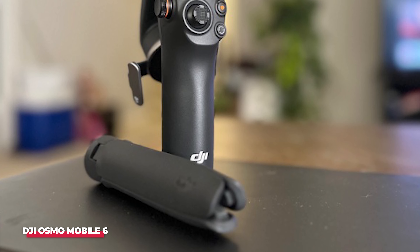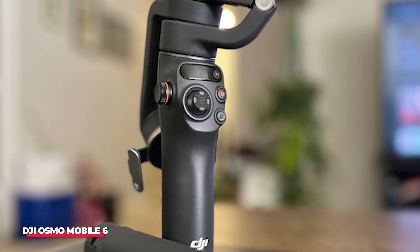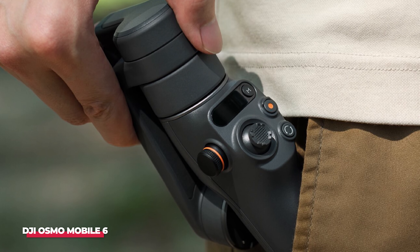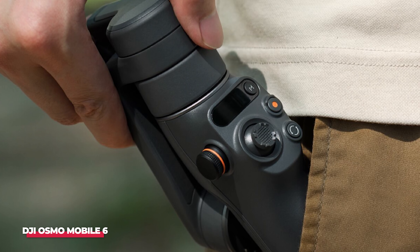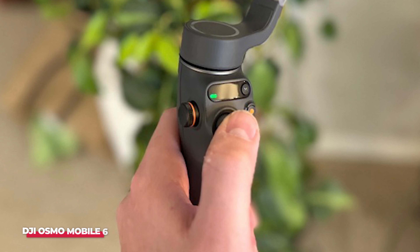However, while the Insta360 Flow bested it in a few areas, the Osmo Mobile 6 still has advantages of its own. Crucially, the joystick is analog, so you have more granular control over the gimbal's movements, but we also think the construction feels hardier too.